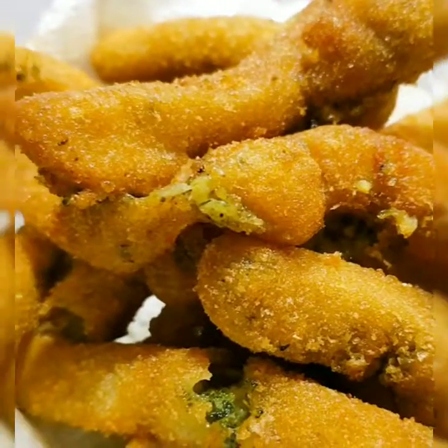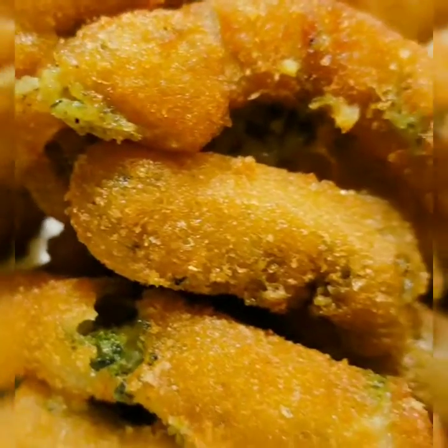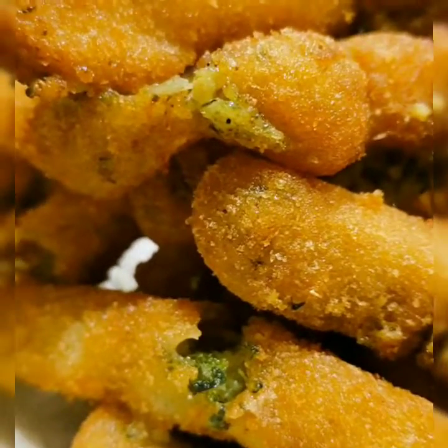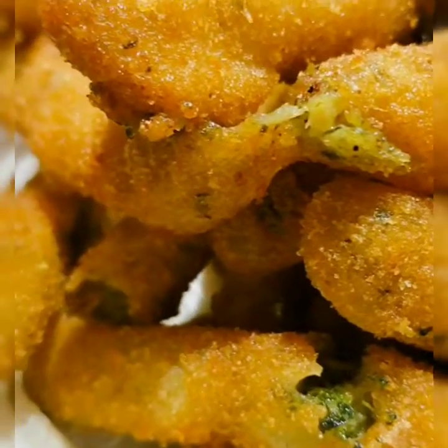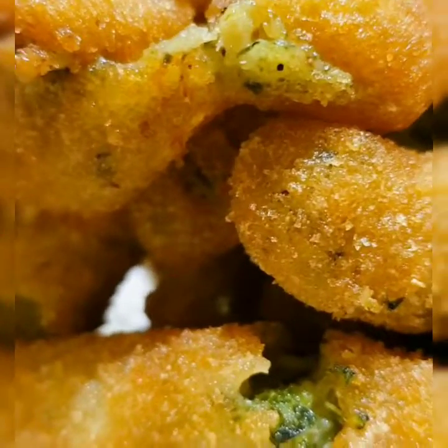Somebody didn't learn how to put broccoli in a fryer. I love trying new things in the freezer department because it's always something different. What a great way to eat your veggies — fried, yum!